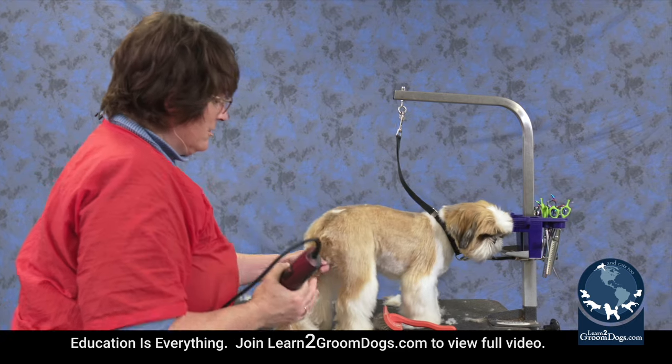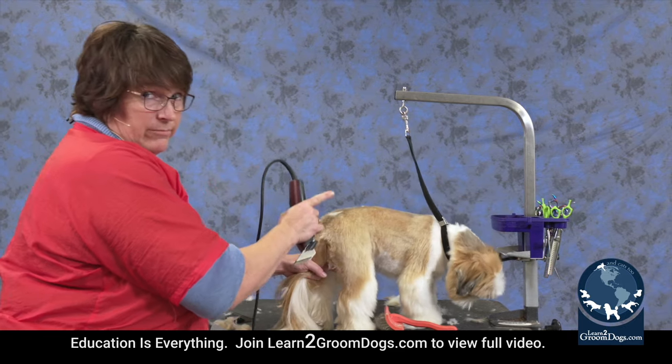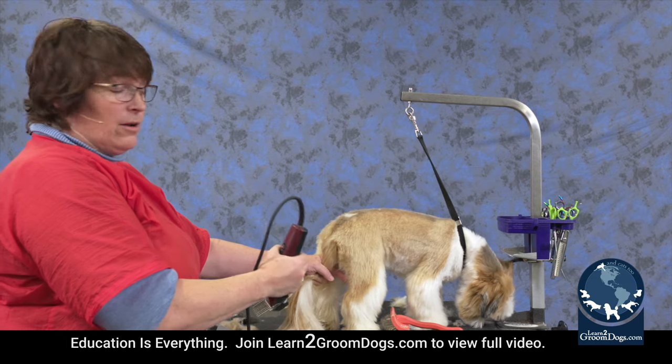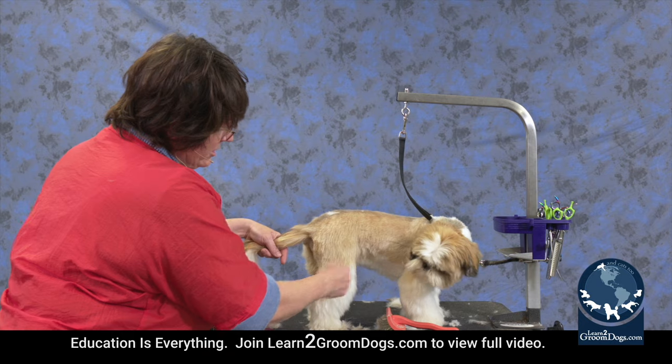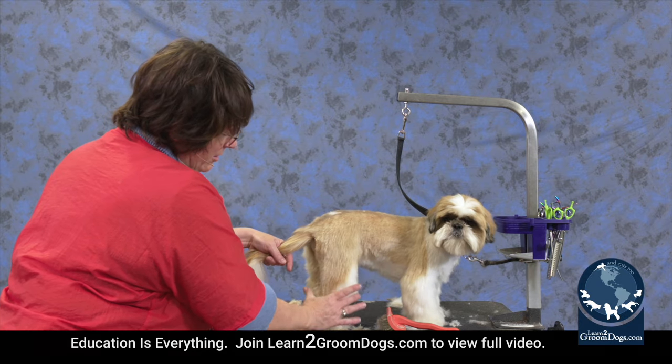So if you're looking at him from the back or the front, it's just going to be kind of like a column. Whereas if you're looking at him from the side, he's going to have angulation here, which is going to be matched here, and then it's going to come down.